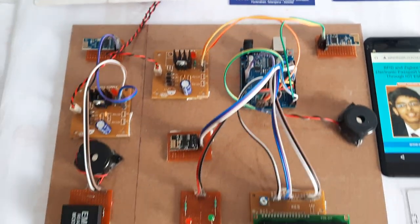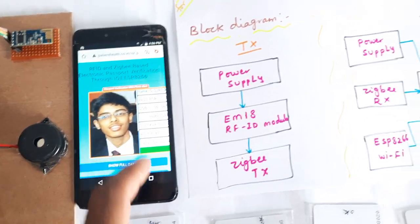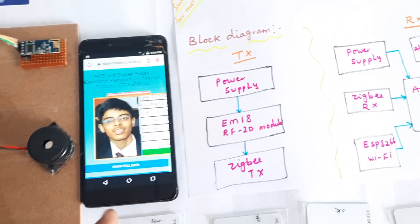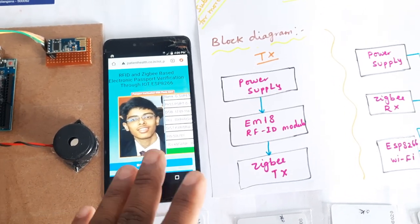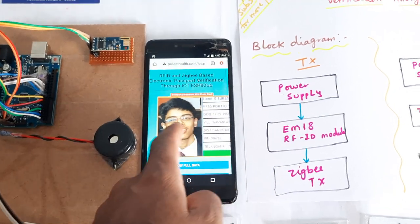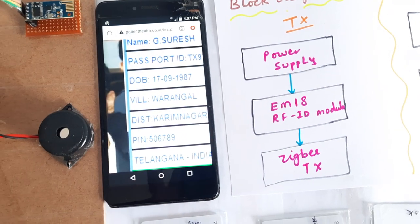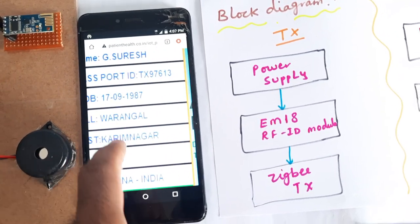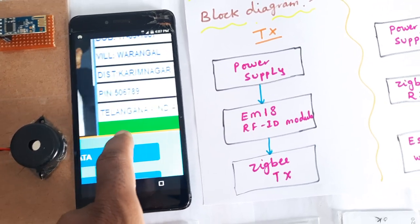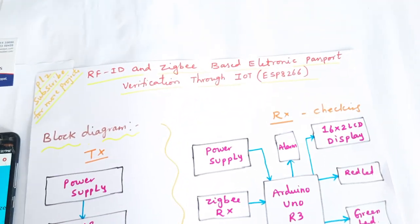Hi, we are from SVS Embedded. The project title is RFID and Zigbee based electronic passport verification through IoT and ESP8266. This is a remote website and we created one database with four authorized cards and one unauthorized card. We are checking from transmitter to receiver; the receiver sends the data to our database whether this person is authorized or unauthorized, showing the person's name, passport ID, date of birth, village, district, pin code, and area.